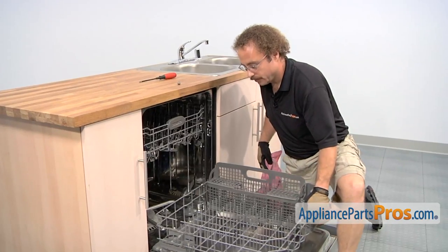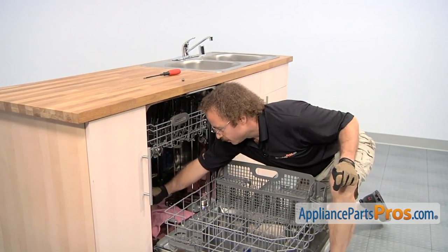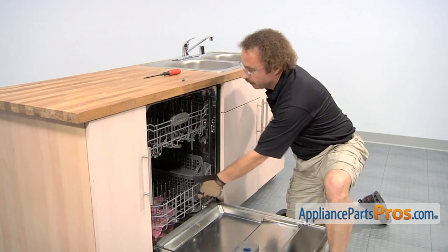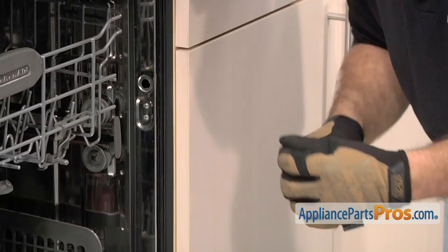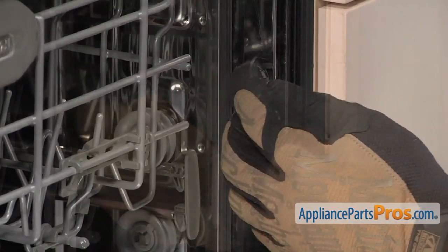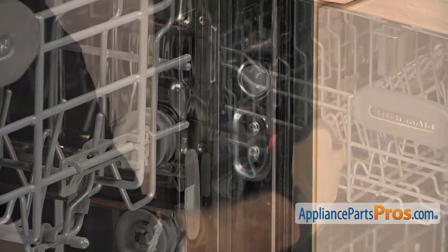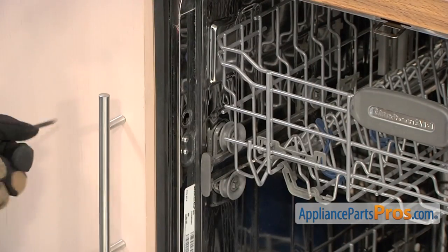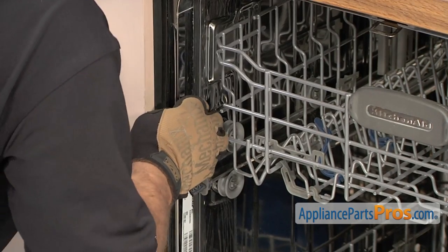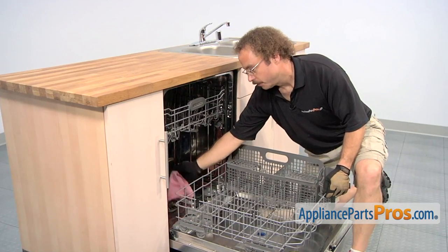Before we put the screws in, you want to pull the lower rack out and put a rag down around the pump and motor assembly. You want to make sure that the screw doesn't fall down into the pump in case you drop it. Then we can take a Phillips screwdriver and put the screws in. Once you have the screw in, we can put the cap back on. Once you have the screw secured, you can put the cap on this side. Now that we have both screws installed, we can reach in and pull the rag off the pump.